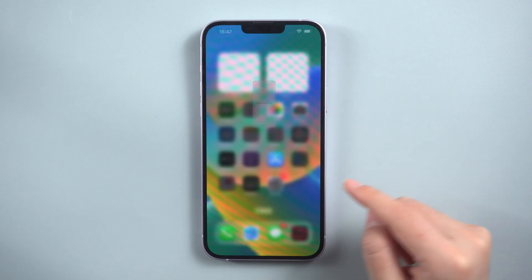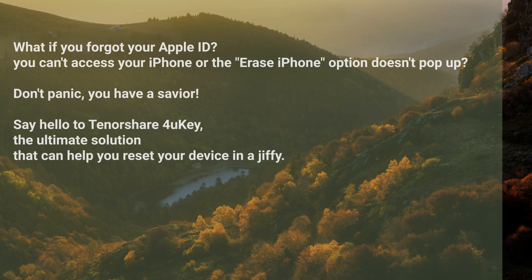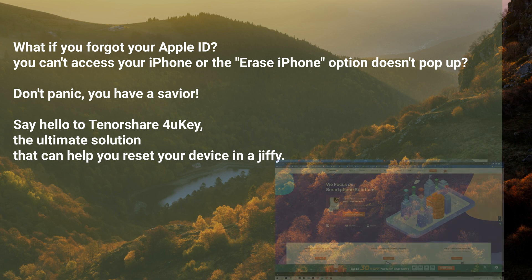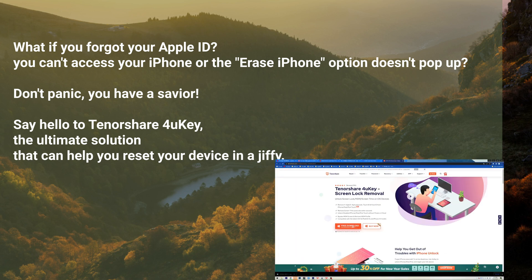Bear in mind that this method only works if your iPhone is logged into its Apple ID. But what if you forgot your Apple ID, can't access your iPhone, or the 'Erase iPhone' option doesn't pop up?